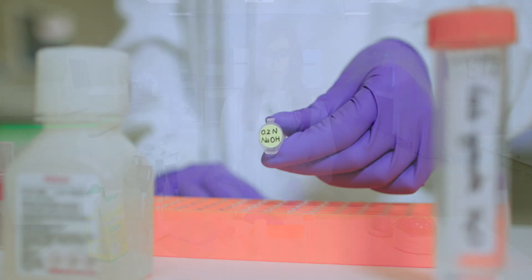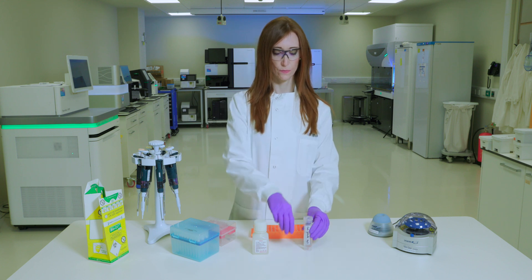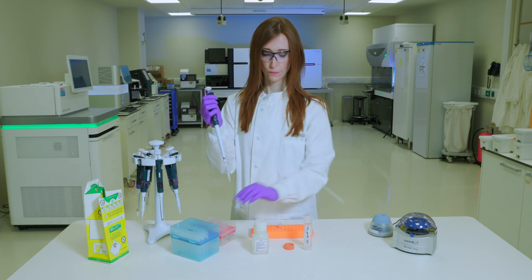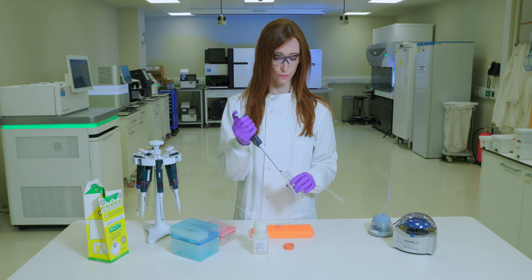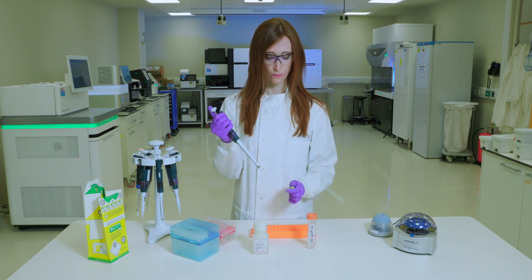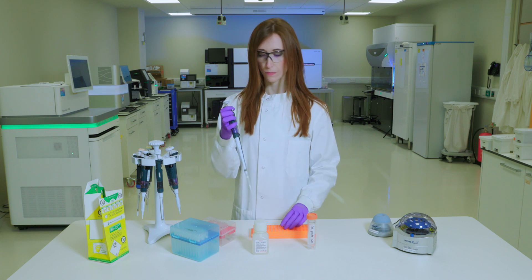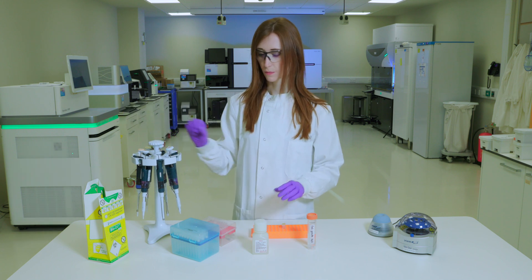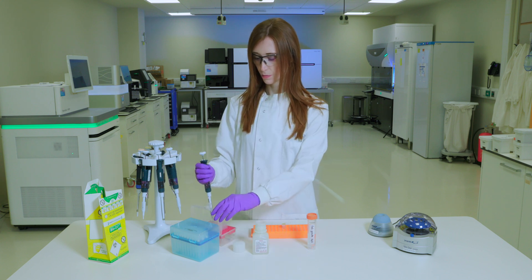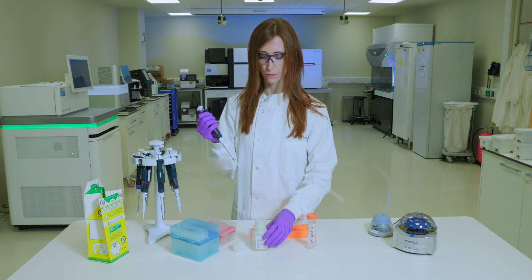To prepare a fresh dilution of 0.2 normal NaOH, take a 1.5 milliliter microcentrifuge tube and combine 800 microliters of laboratory grade water with 200 microliters of stock 1.0 normal NaOH.